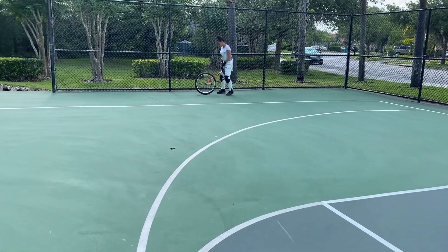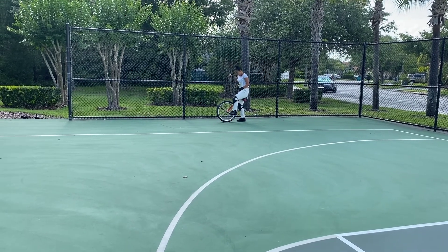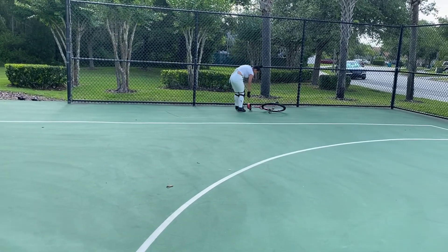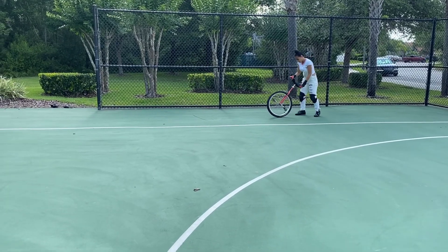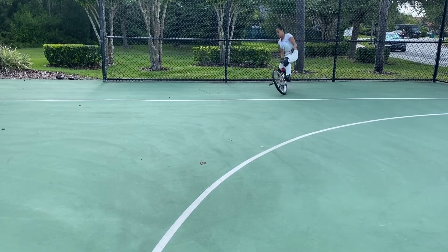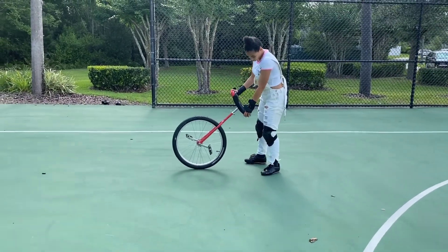In all the videos about free mounts, it's just people not putting that much weight on the pedal you're gonna start off with — you hop onto the pedal. I'm gonna try free mounting. Free mounting.